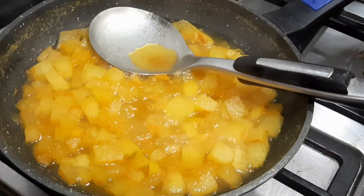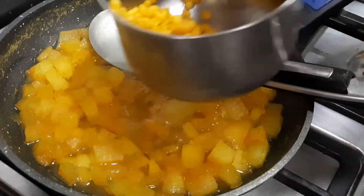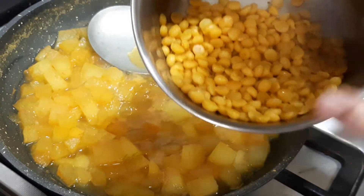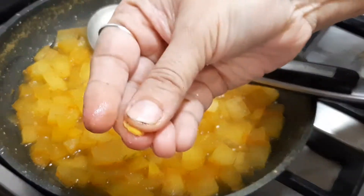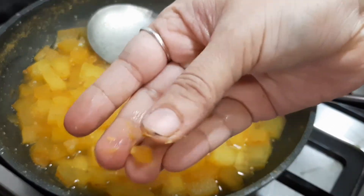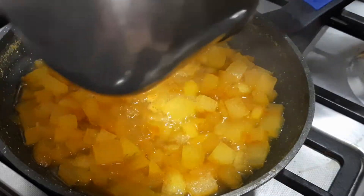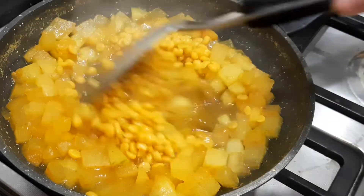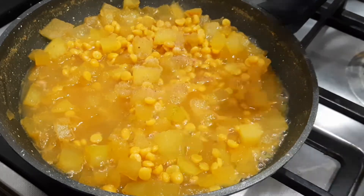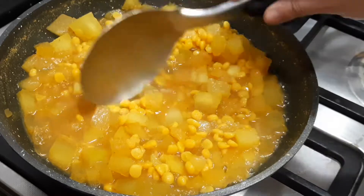Now you can see the pumpkin is almost done. At this stage I'm adding in the cooked chana dal, which I kept in the cooker with a little bit of turmeric for three whistles — it is cooked well. It should not be a fine paste; you should be able to see the chana dal and press it to break it — that is the correct consistency. Add it to the pumpkin, then add a little more salt required for the chana dal, as I had not added salt while cooking it in the cooker.